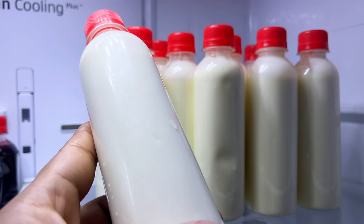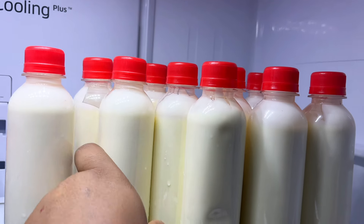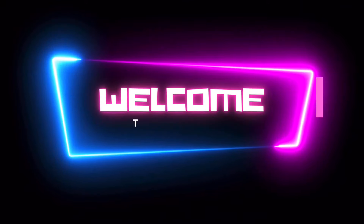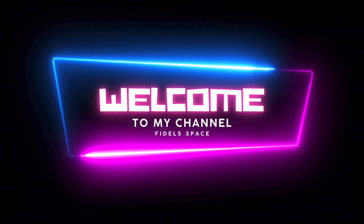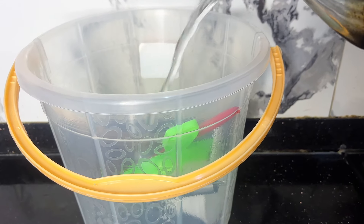Hi guys, after watching this video you won't be buying yogurt from the supermarket. I'm going to teach you how to make yogurt at the comfort of your own home. But before we dive right in, thanks for clicking this video — please like, share, and subscribe to my YouTube channel. Sit back and enjoy.